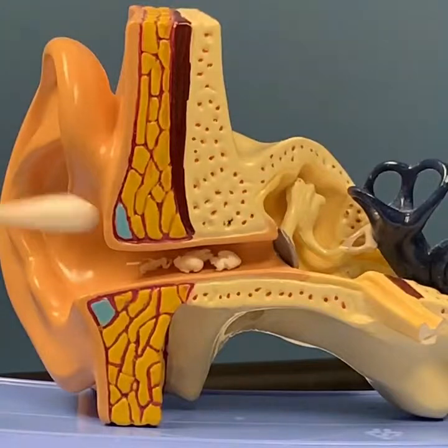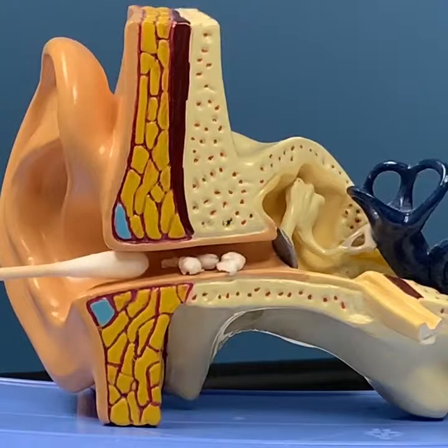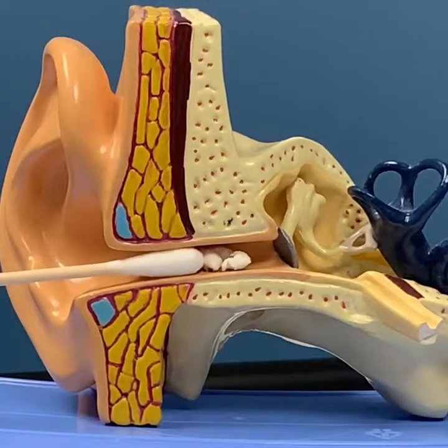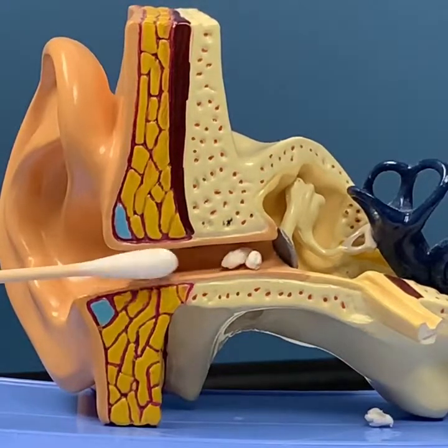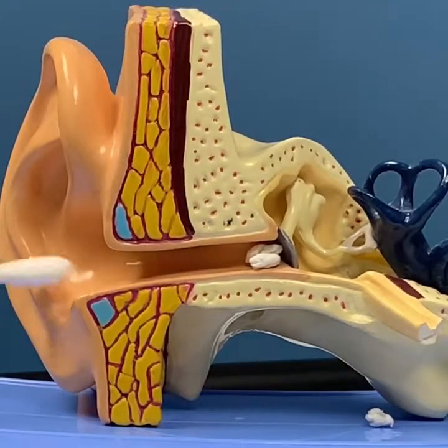Here's an ear canal with a little bit of debris in it, such as earwax. You see that when we pack this in with a q-tip, the earwax really has no choice but to get farther and farther packed in. We really don't have the ability to scoop or clear things out.